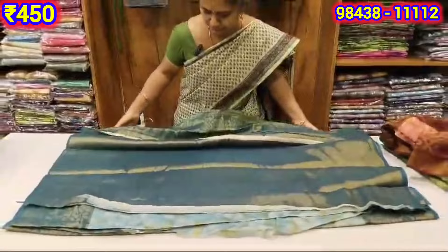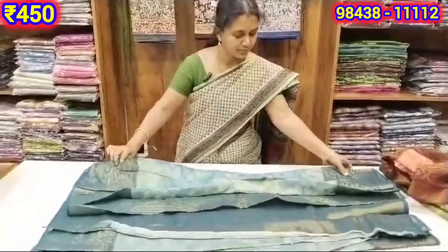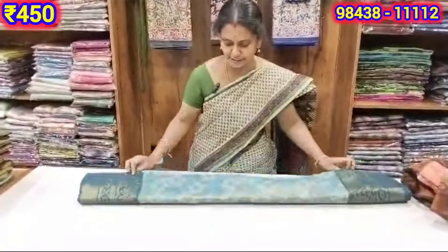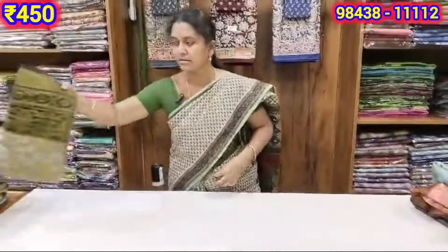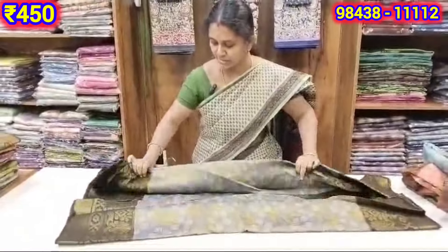Now, if you want to see a gift option, you can see this color. You can see our budget-friendly options. If you want a gift, you can see a gray with black color combination.